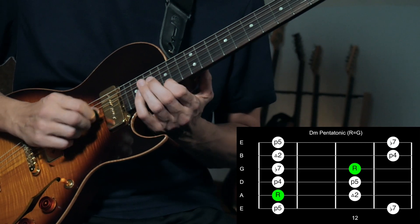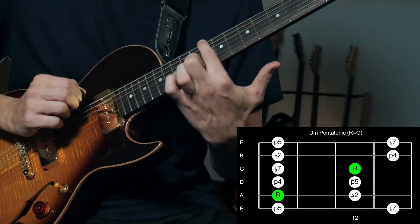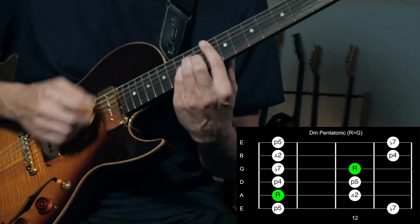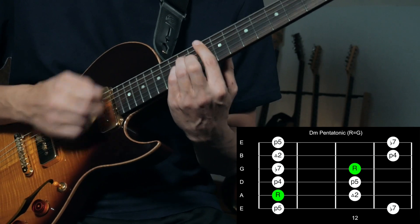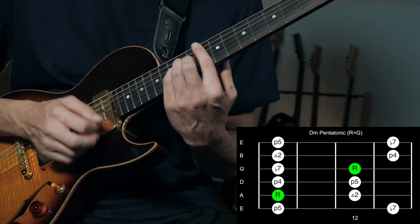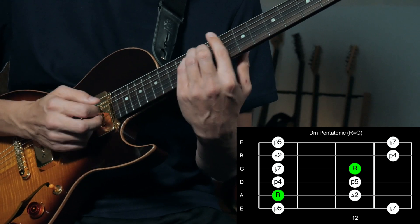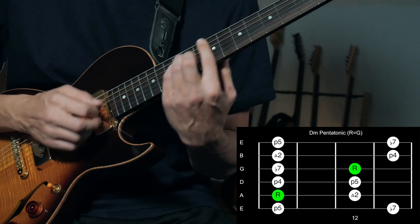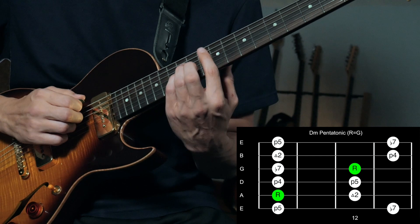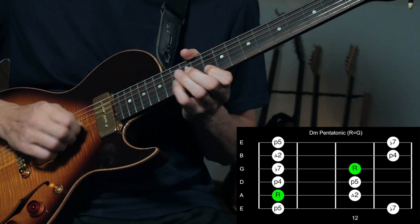For D minor pentatonic — if we were doing G minor pentatonic up here, now we do it down here. Here's our D, right here. This works well when you're playing G minor to C. We're mostly focused on playing around the G minor, since the progression moves real quick back and forth, so it's easier to just think about G minor overall.